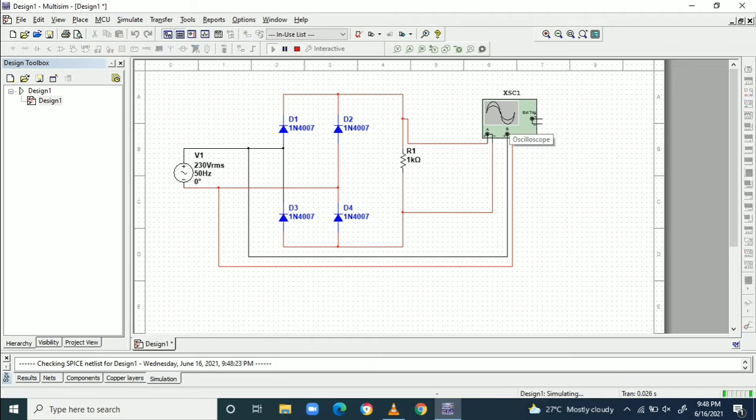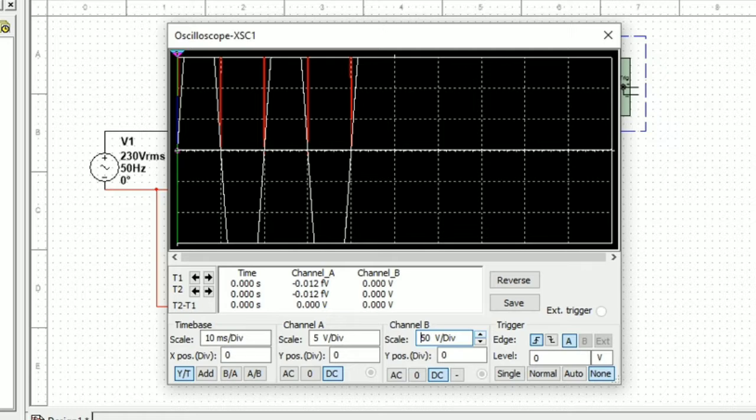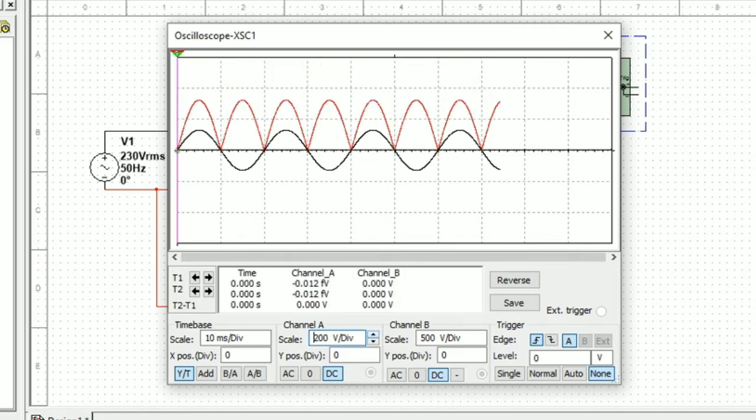We will see the waveform in the scope. When I run it, the waveform appears. I reduce the scale of Channel B so we have the sinusoidal waveform in Channel B, and in Channel A we have the output — the rectified voltage shown in red.